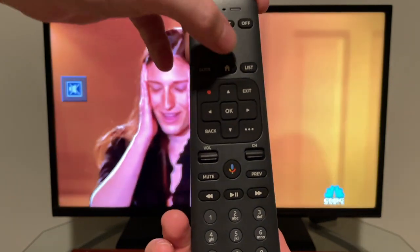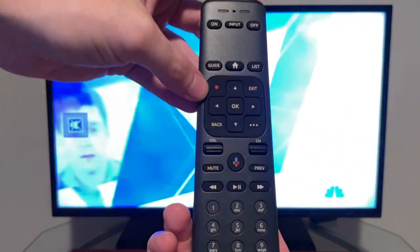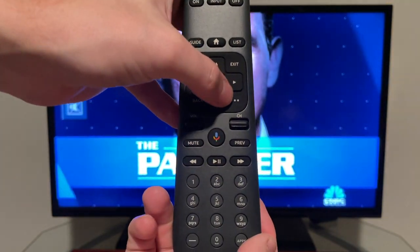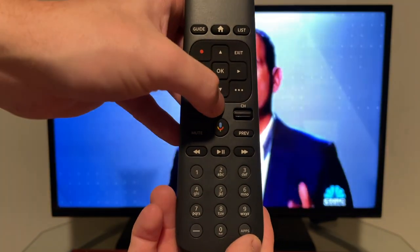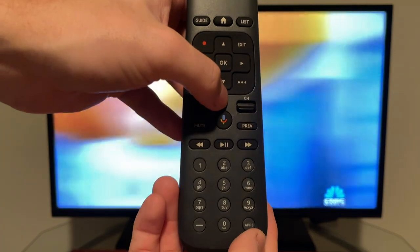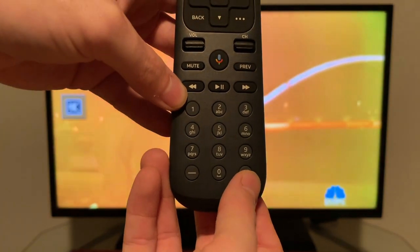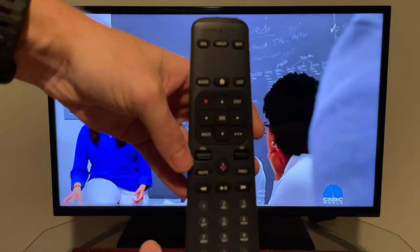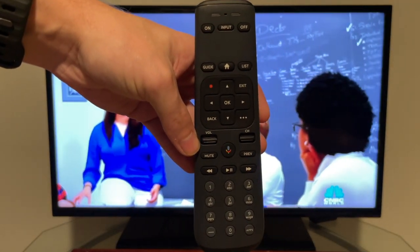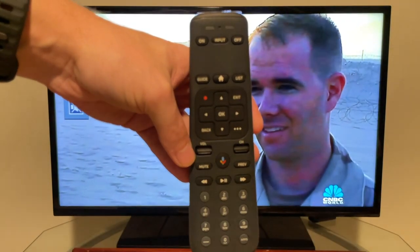To recap the remote: home key, quick guide toggle, record button, three-dot options menu, and Google Assistant button for changing channels, looking up programs, checking weather or sports. There's also an apps button in the bottom right corner. The pairing process was quick, and it also auto-paired the volume control with the TV, which is a nice feature for newer TVs.